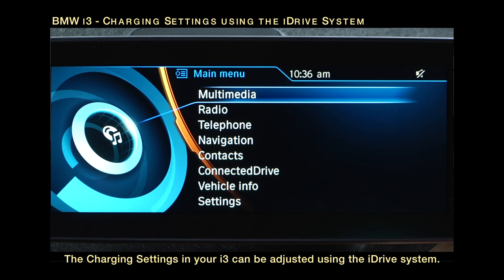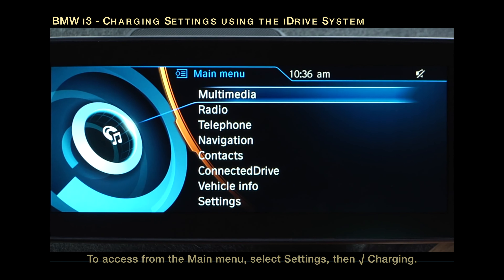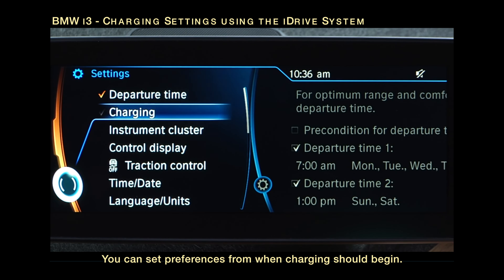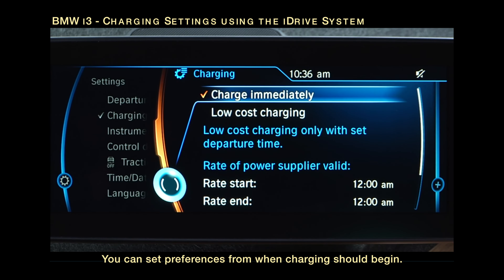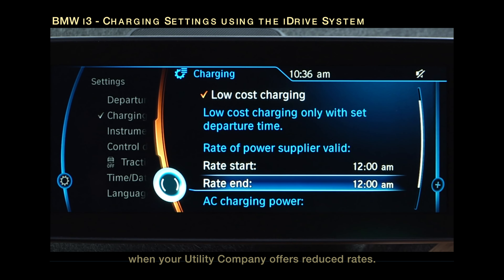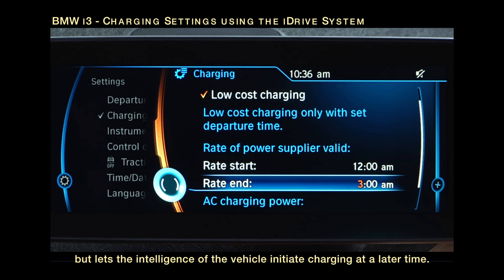The charging settings in your i3 can be adjusted using the iDrive system. To access from the main menu, select Settings, then Charging. You can set preferences for when charging should begin. To begin charging any time your vehicle is connected to a charger, select Charge Immediately. The low-cost charging setting is designed to give you the flexibility to control when charging begins. You can schedule charging for a time when your utility company offers reduced rates. This allows you to connect the vehicle to a charger, but lets the intelligence of the vehicle initiate charging at a later time.